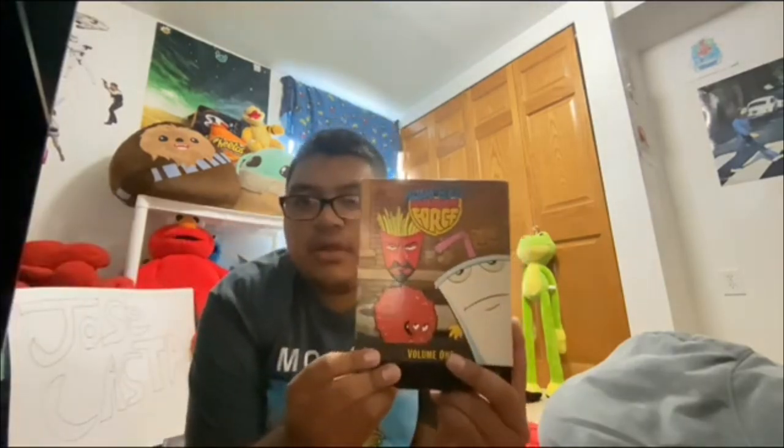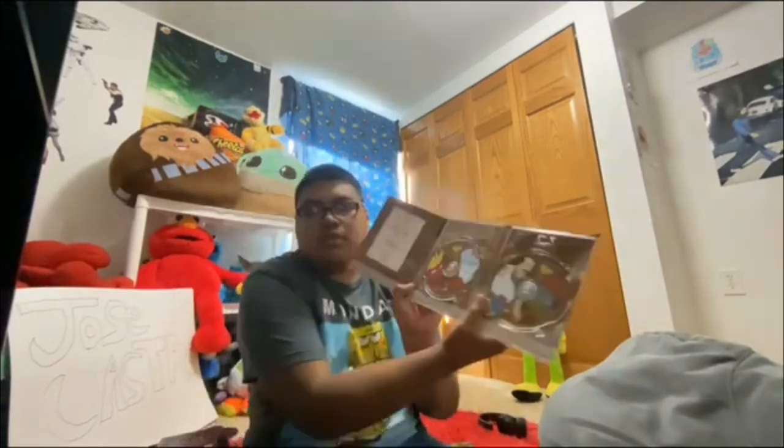Here's the Aqua Teen Hunger Force Season 1. I don't have the full collection of Aqua Teen. Here's volume 2 — the front, spine, and the back.